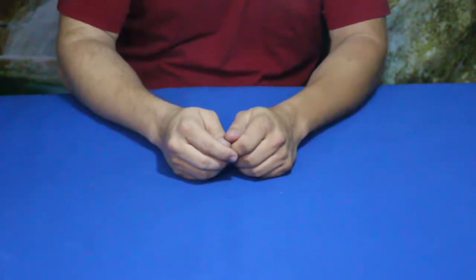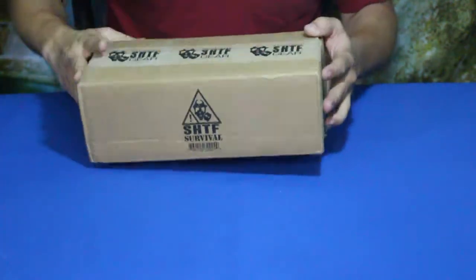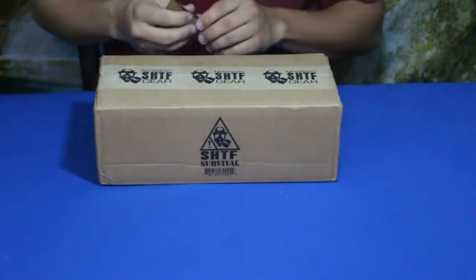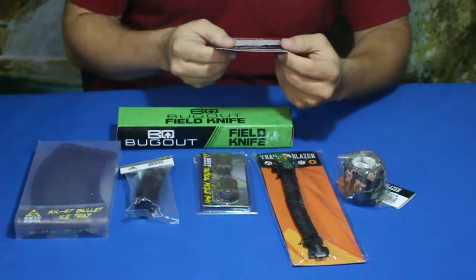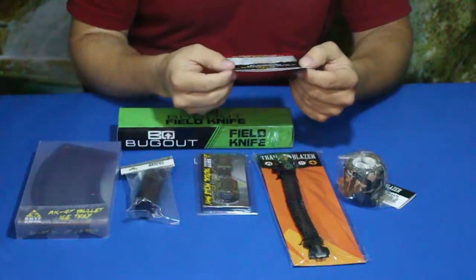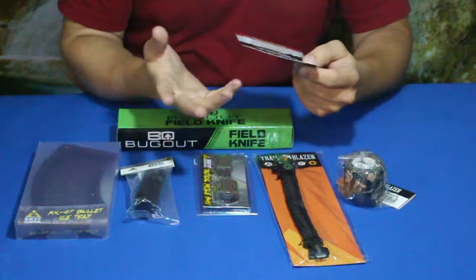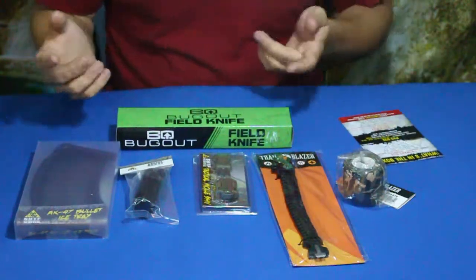Hello everybody, welcome back to the World of Me. My name is Cougar, and this is another episode from our camping and survival series. We've got another SHTF gear box — these are from Bud K, a monthly subscription. These are the $20 boxes. We've got a handful of items here — six total — and according to the card, this is the primary box, the first box. It's $19.99, but close enough. They say the retail value is supposed to be about $48.